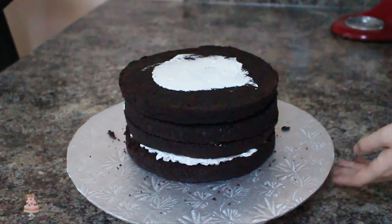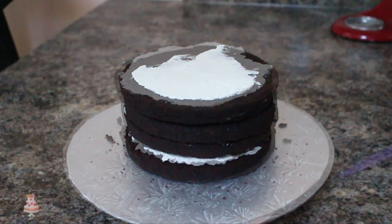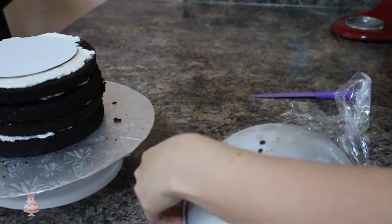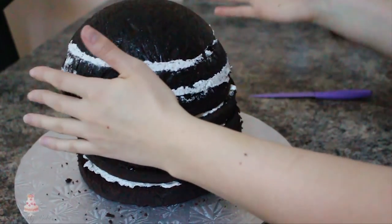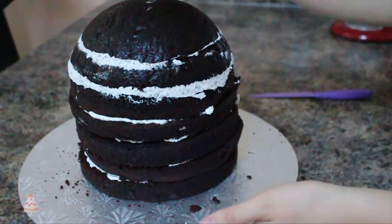Once those are in your cake, spread on a thin layer of buttercream and then I'm placing a 6-inch round cake board on top. I'm going to be de-panning my half ball pan — it should come out really easily because I lined my pan with saran wrap before I put my cake in. And you should have something that looks like this.